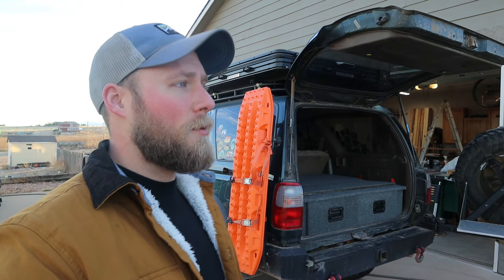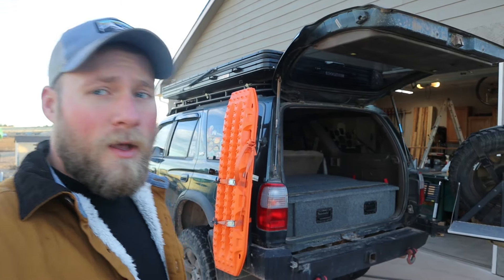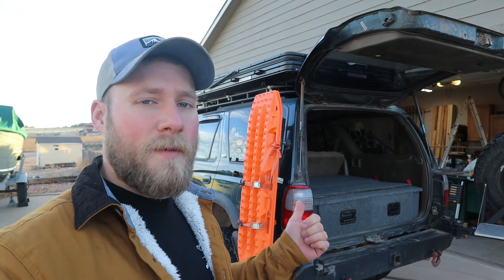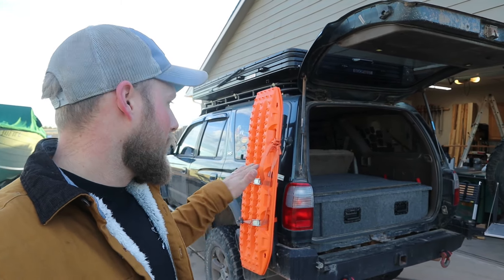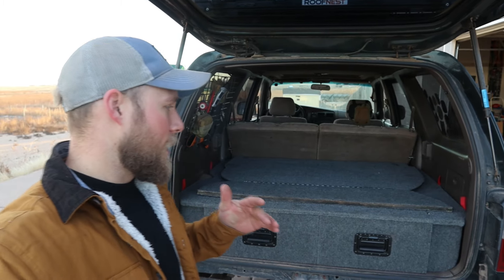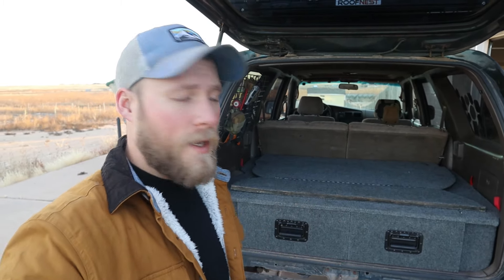Hey guys, welcome back to the channel. I hope you had a Merry Christmas. It is a nice cool evening here and I wanted to put together a quick video showing you guys my sleeping platform that I've got in the 4Runner. I built this probably a good three or four years ago, long before I had the rooftop tent and that roof rack and anything like that. I started getting into camping, wanted to sleep out of the vehicle, so I kind of needed something because just laying the seats down didn't really provide a nice flat surface. I had a few wants and requirements and I kind of put those down on paper and just started designing around it.